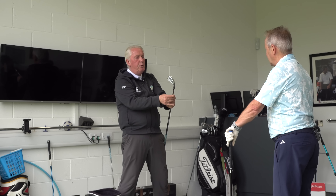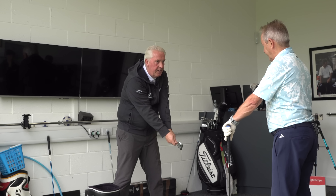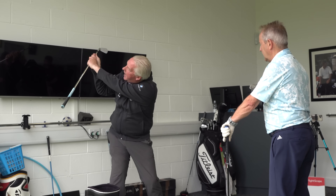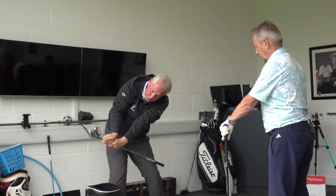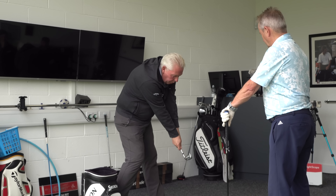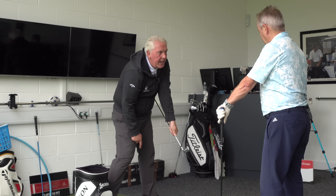So what you and I are going to learn to do is control the club and the club face with your left hand. When we get to the top of the backswing, we can see three knuckles in the back of your left hand. When we get halfway down, because the left hand is going to start to rotate the club face towards the golf ball, at shaft parallel, we can see two knuckles. And at impact, we can see one knuckle. Where's the club face? Square, and with plenty of loft on it.